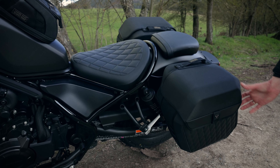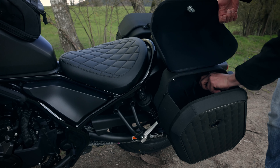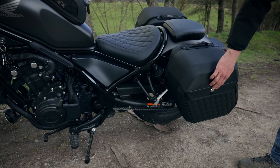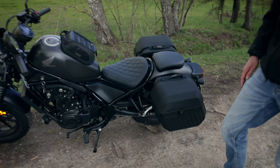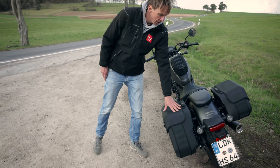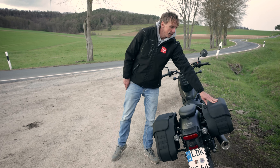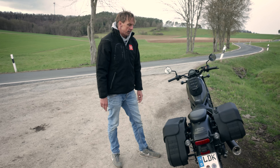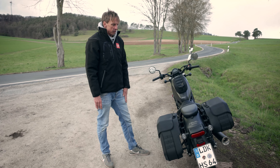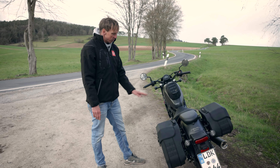If you don't use the bags, there's a fairly visible carrier system left. When you mount the bags you have the option to lock them so they are secured for your ride, with a locking option also up front. The bigger bag version has 25.5 liters of volume and this one has 19.5 liters — a perfect system for the Rebel.